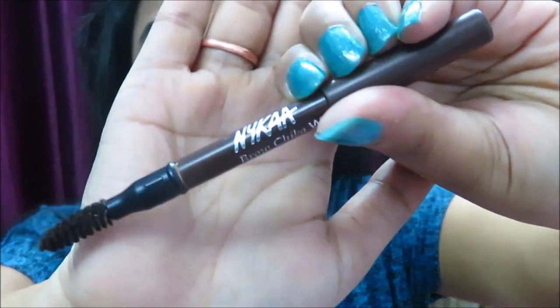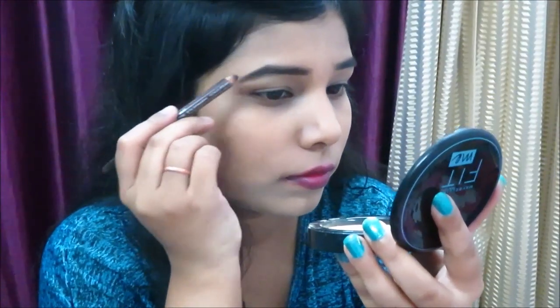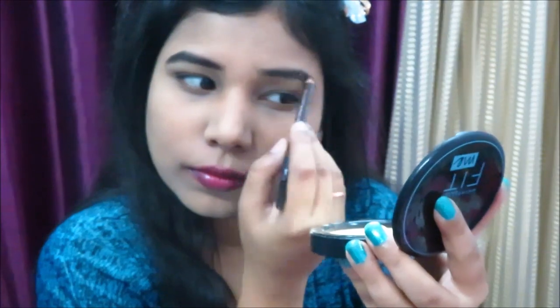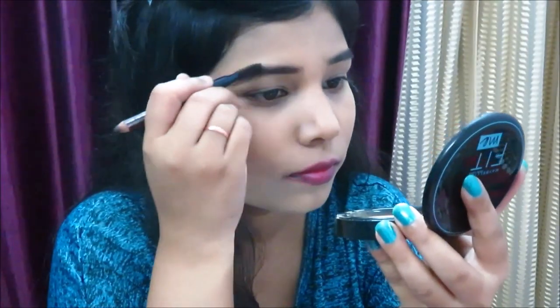I'm using my favourite Nika eyebrow pencil in brown color to fill in my eyebrows. The other end has a spoolie as well, so I'll use that to set my eyebrows.